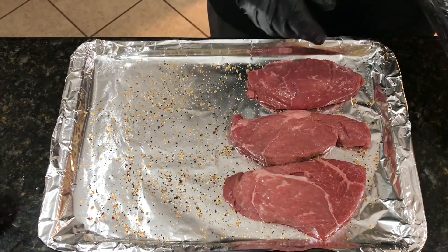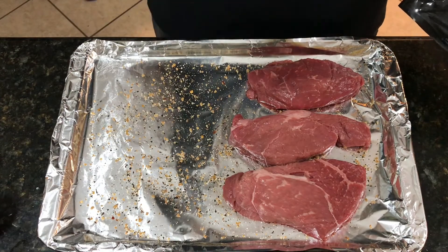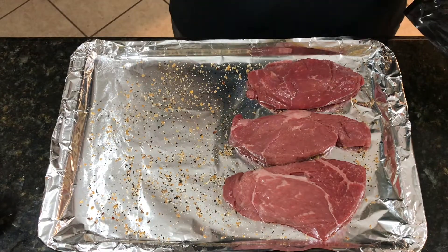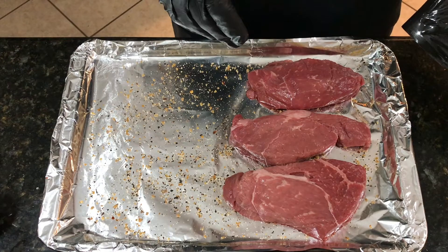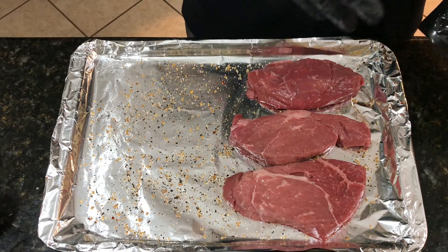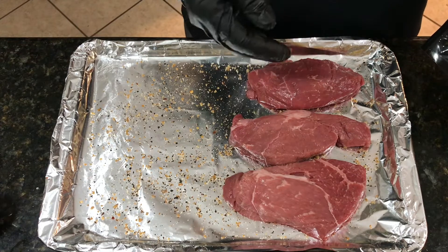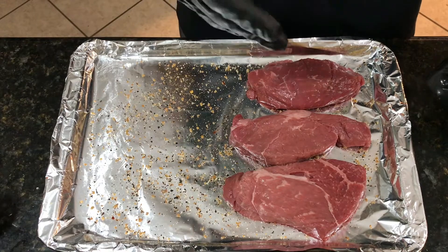I'm also going to make a steak sauce that is going to be made out of cream cheese and A1 steak sauce with some special seasonings in it and some fresh green onions. We're gonna plate that with a fresh salad with onions and either ranch dressing or creamy Italian.